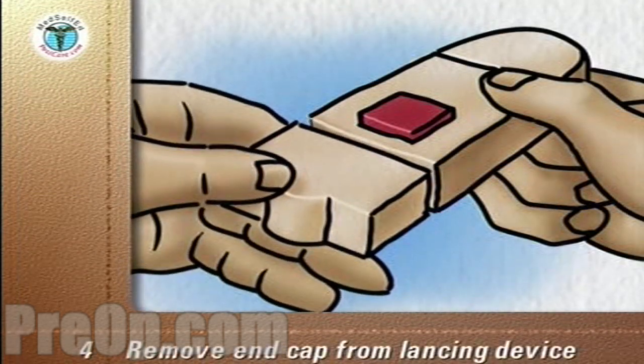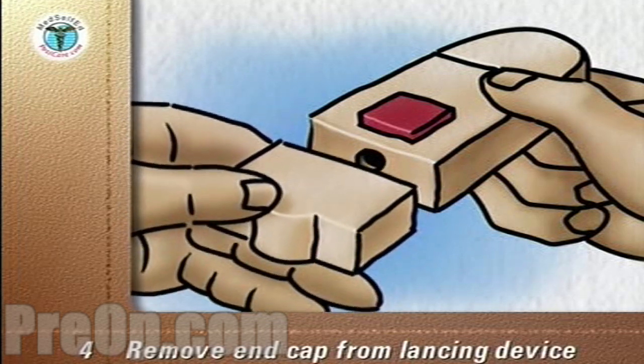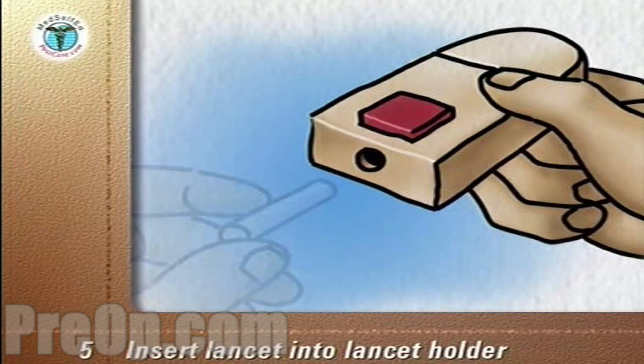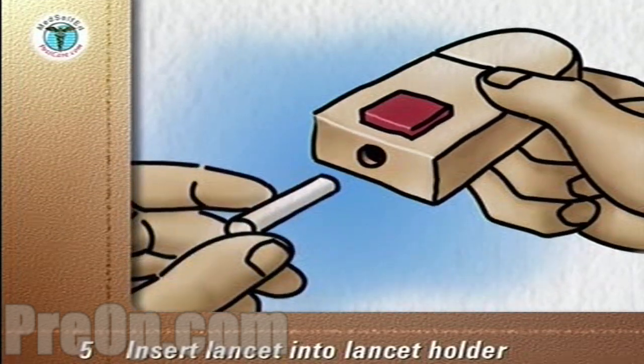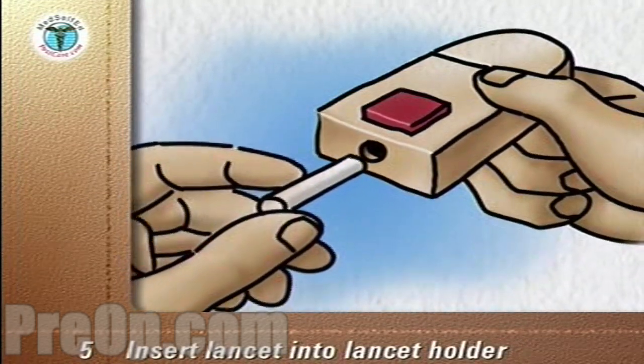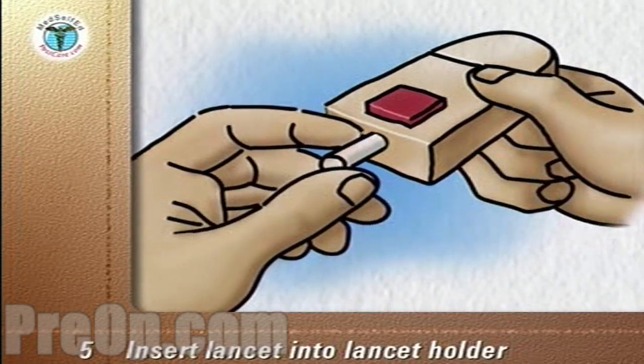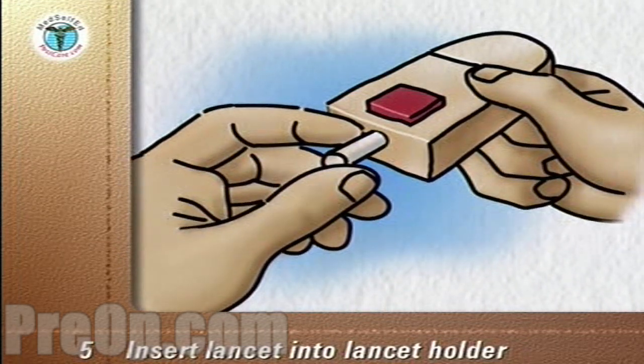Remove the end cap from the lancing device. Insert a short lancet into the lancet holder according to the manufacturer's instructions. Twist off the protective cap and save it for the disposal of the used lancet.